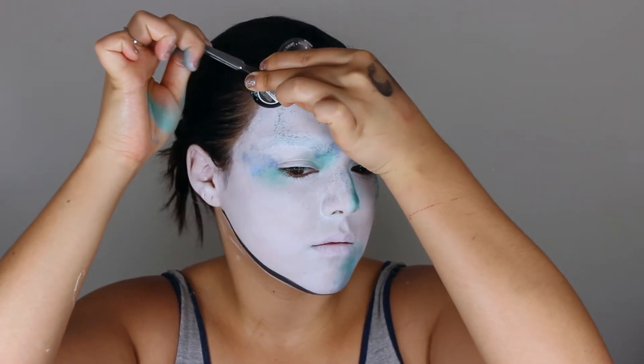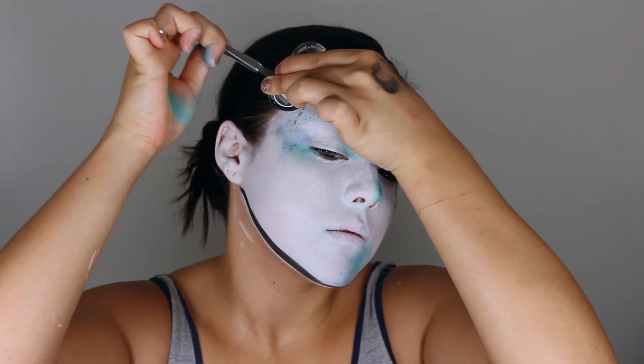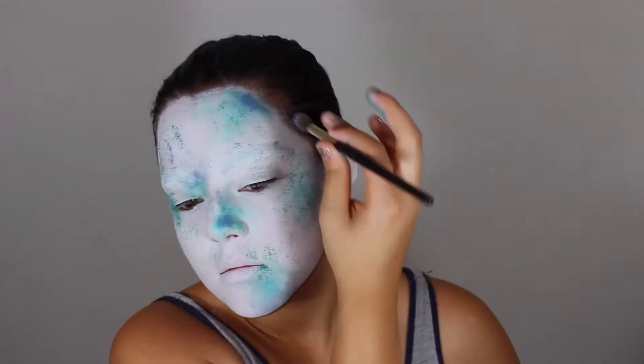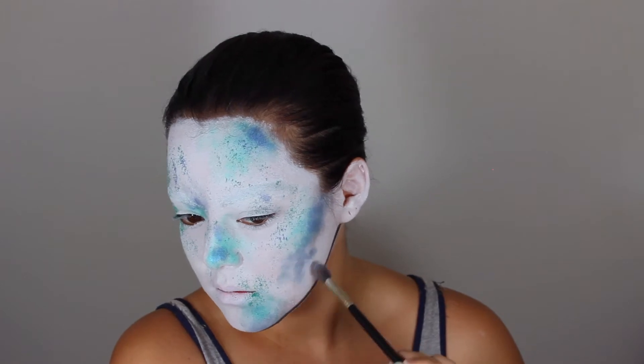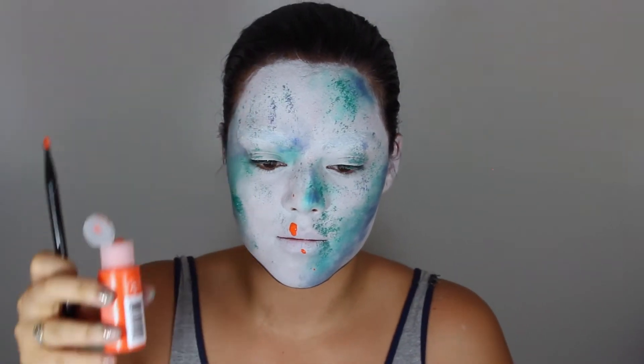I'm taking some tweezers and scraping off the eyeshadow to give it more of a powder splatter effect. And since I'm using a pigment for this darker blue one, I just took a brush and dabbed it for that same effect.